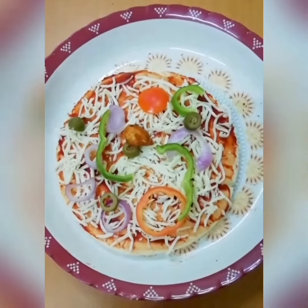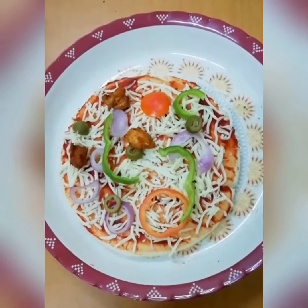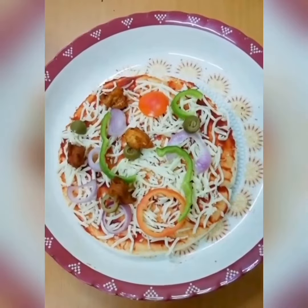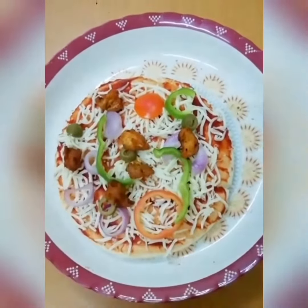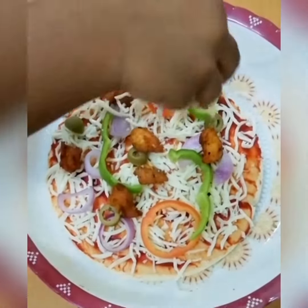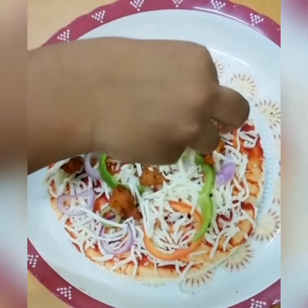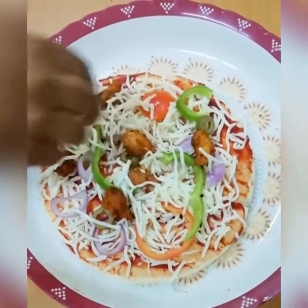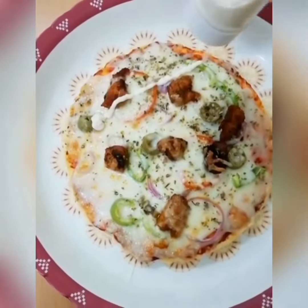Fried chicken pieces. Add mozzarella cheese on the top again and bake for 15 minutes. Pizza is ready. Add ranch sauce.